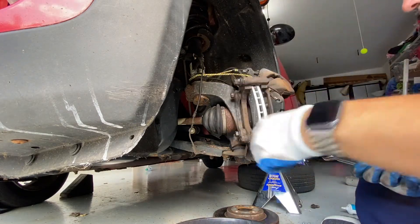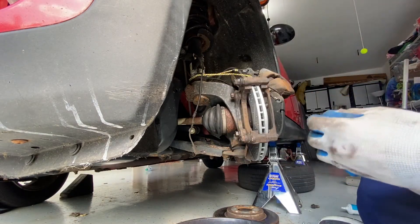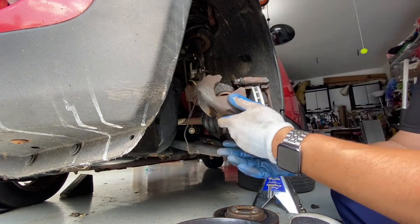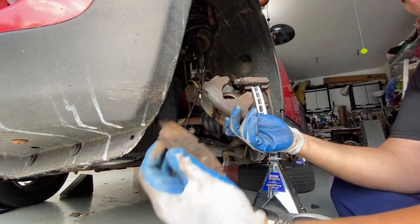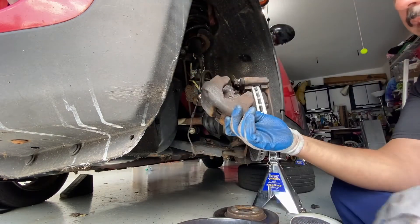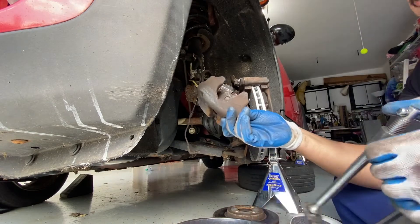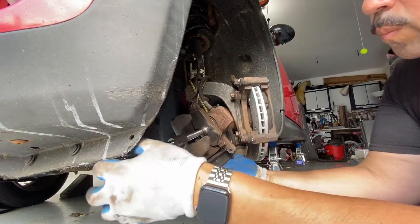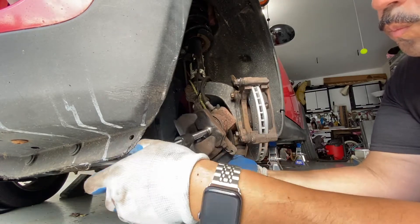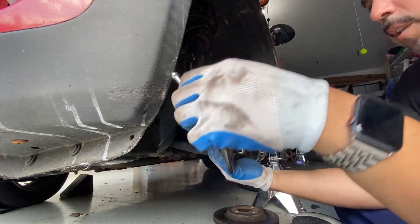These are going to be torqued down to 28 foot-pounds. Now we're going to go ahead and compress the piston. What you want to do is take one of the old pads, just place it on there, and then use a C-clamp until it's completely compressed. Then we'll back it out.